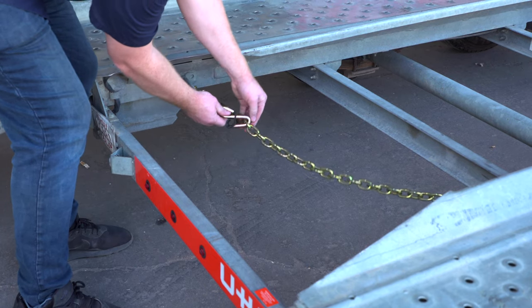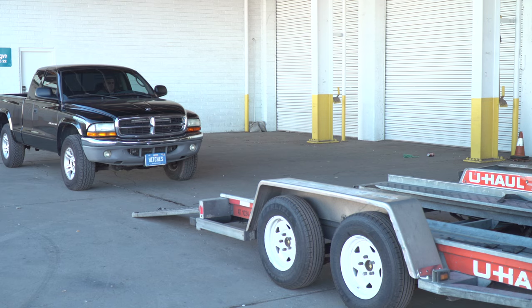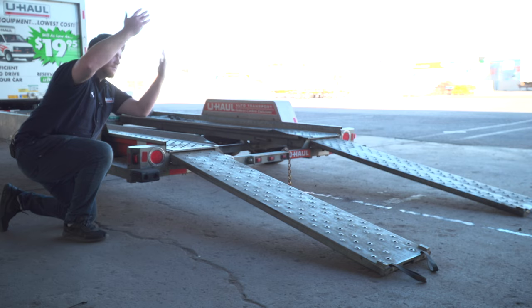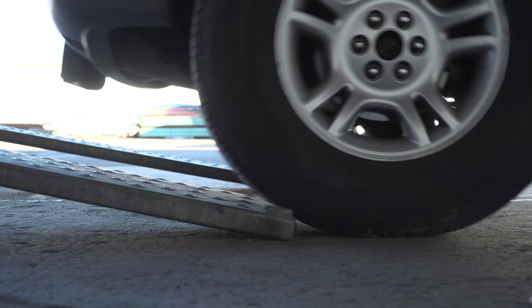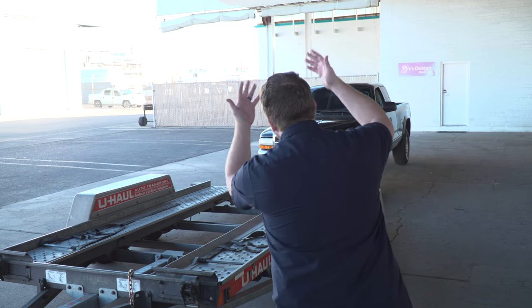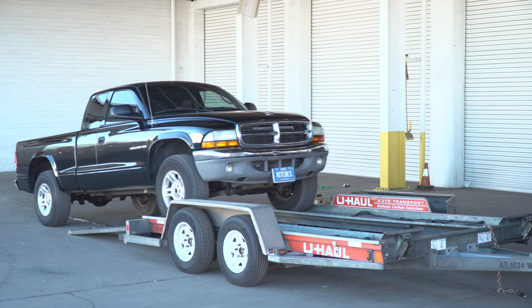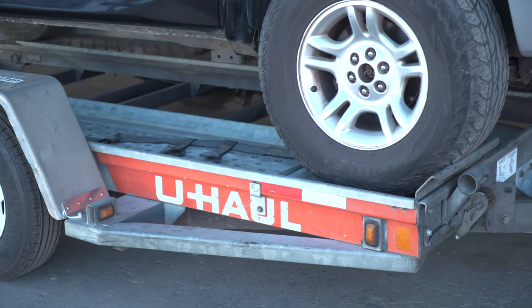Release the rear safety chain from the D-ring for ease of access later. Center the vehicle to be loaded behind the car carrier. While loading the vehicle, drive slowly and have an observer make sure the front of the vehicle does not hit the ramps. During the loading process, make sure your guide stands off to the side. Continue slowly up the ramps and onto the trailer until the vehicle's tires come to rest against the stops at the front of the trailer.